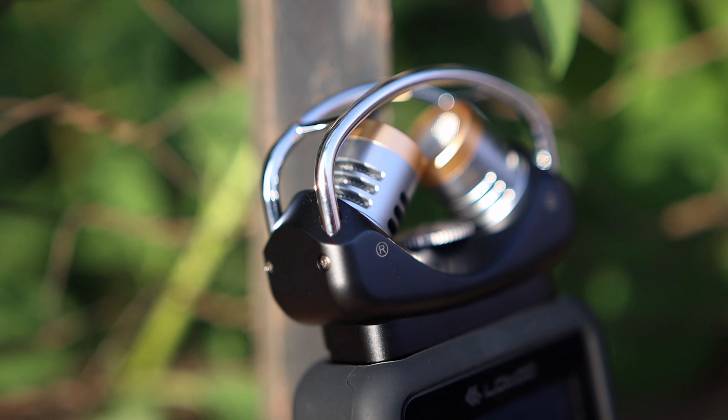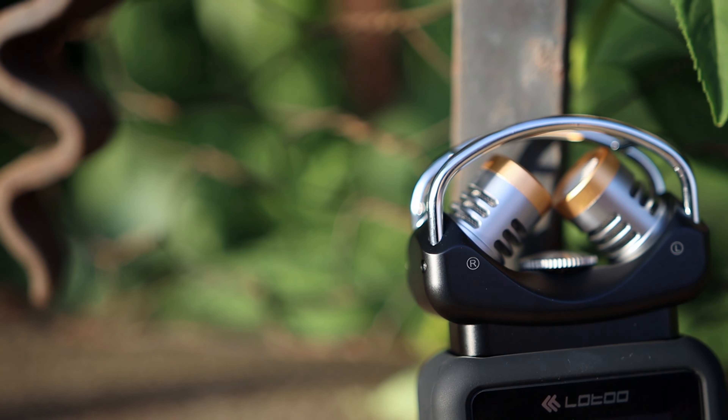Hello there, my music lovers! I'm Joshua Defalhevans and today we are having a look at a microphone. This is the XY mic from Lotto Depot S1.